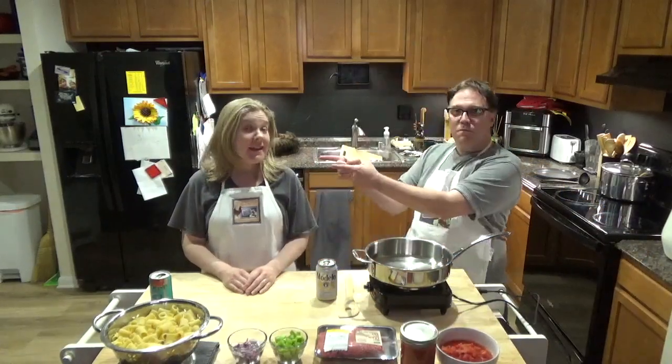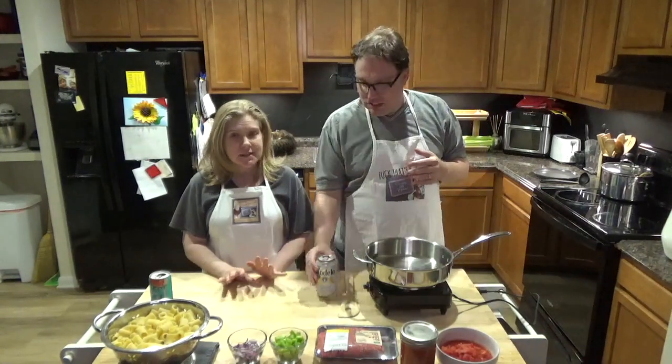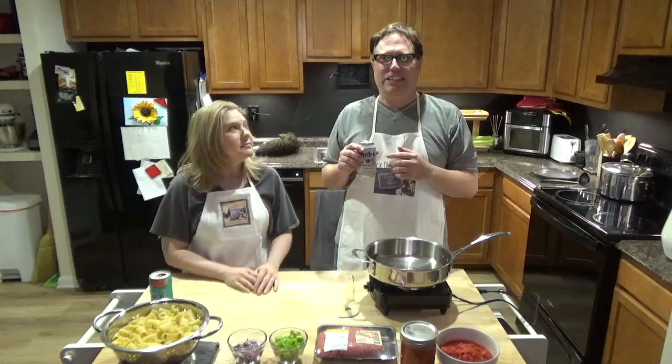Good evening and welcome to our next episode of Cooking with Michael and Candice. Tonight we are live — well, we're being taped — so thank you all for tuning in. We're so excited to be here. Thank you all for watching last week. Let's get started — this one's a great family dish. It's quick, it's easy, it's yummy.